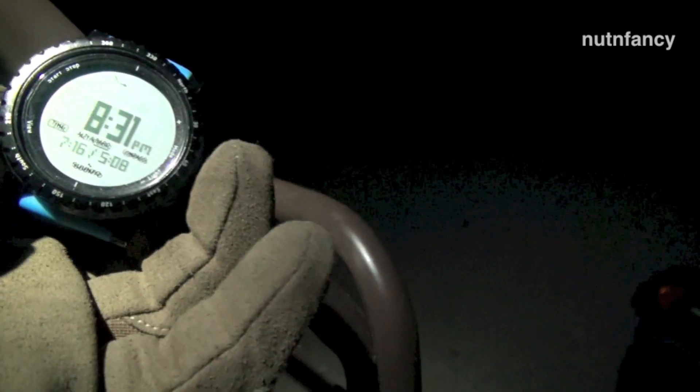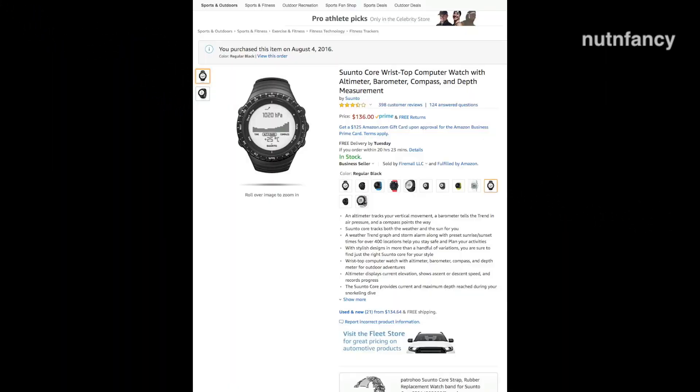Is it still a great watch to buy? Short answer is yes. It's a great standalone outdoor watch. I love it. We only paid $136 for this, about two and a half years ago. We got the basic black — this one right here. I've changed the strap out, and we're going to talk about that.